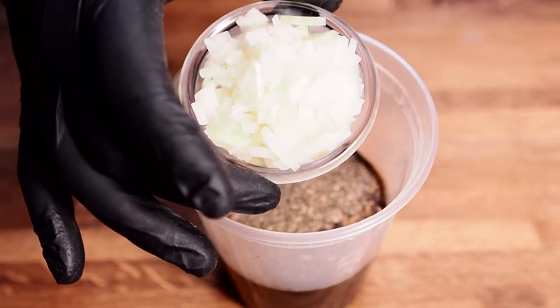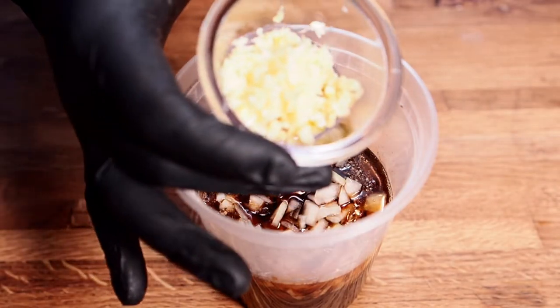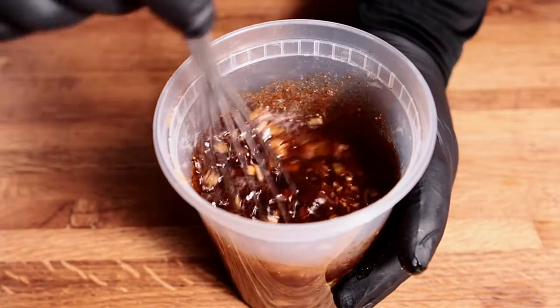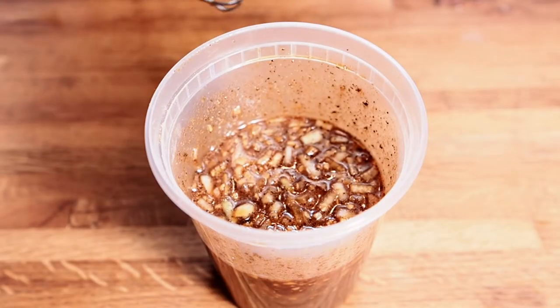I've got about a quarter of an onion cut up here — you can use any kind of onion you want. Here I have some chopped up garlic and some chopped up ginger. Go ahead and just mix this up good. It's already smelling great. I'm going to add a little more honey because I want a little more sweetness in this. All right, this is all set.